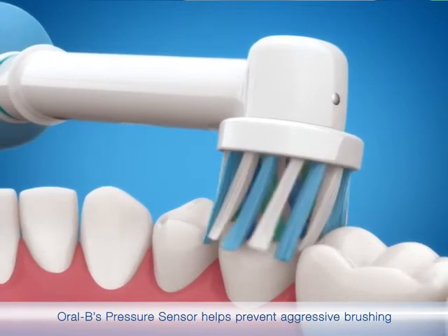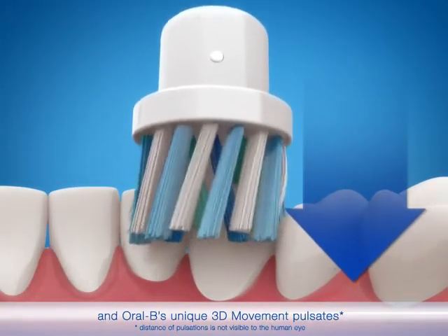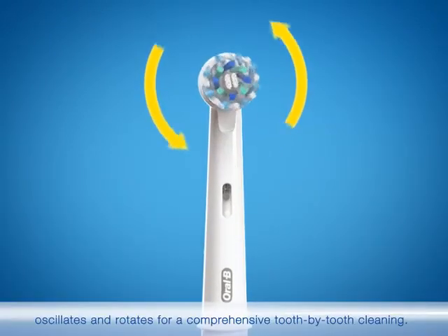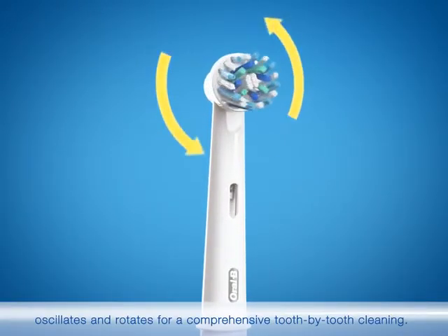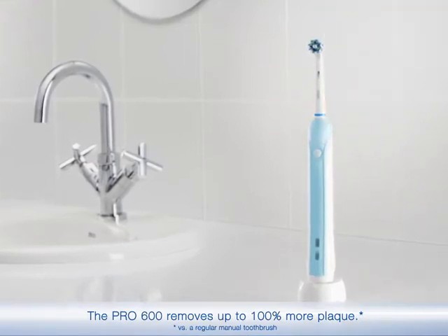Oral-B's pressure sensor helps prevent aggressive brushing. And Oral-B's unique 3D movement pulsates, oscillates, and rotates for a comprehensive tooth by tooth cleaning. The Pro 600 removes up to 100% more plaque.